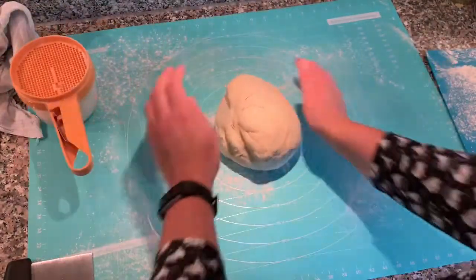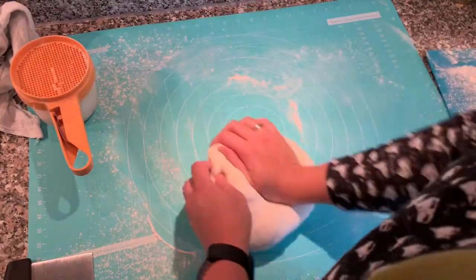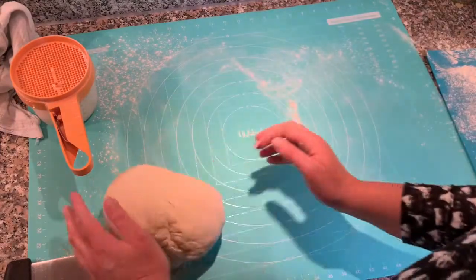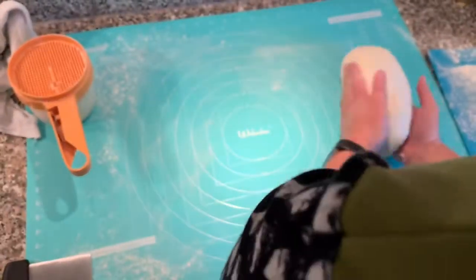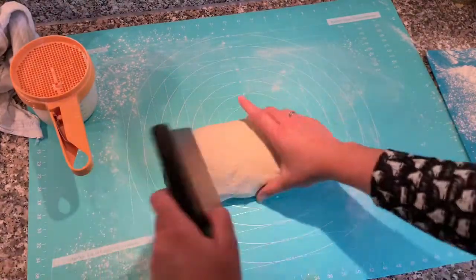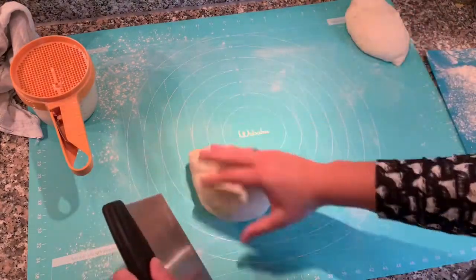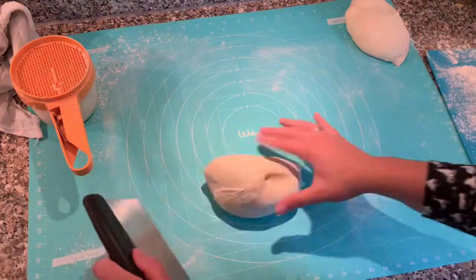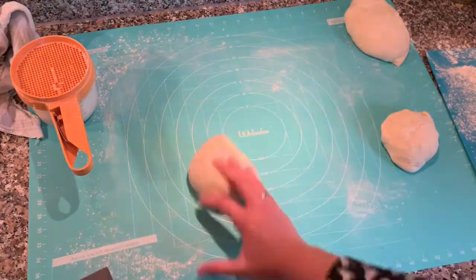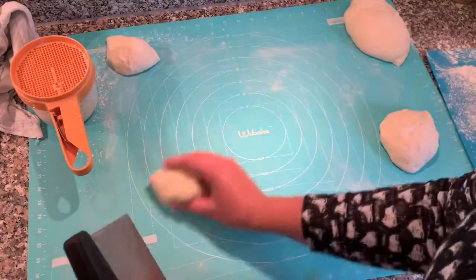Now I'm going to put down a little bit of flour. For the next part you can either eyeball it or you can actually use a scale to weigh out your little pieces of dough — I'm an eyeballer, I do not weigh them. I'm going to half it, then do that again. I've decided to go for big ones so I'm going to make eight, just halving it again.